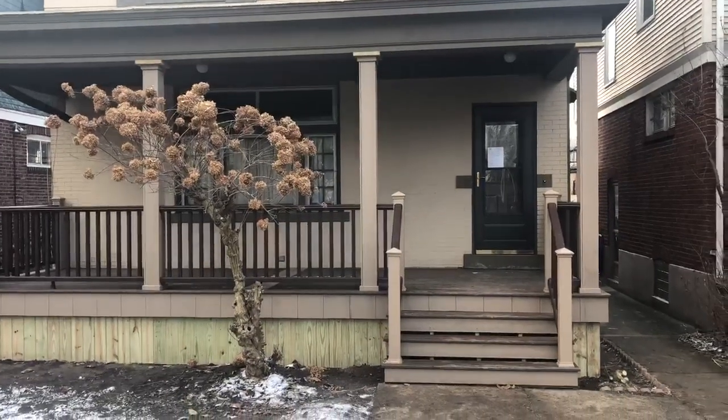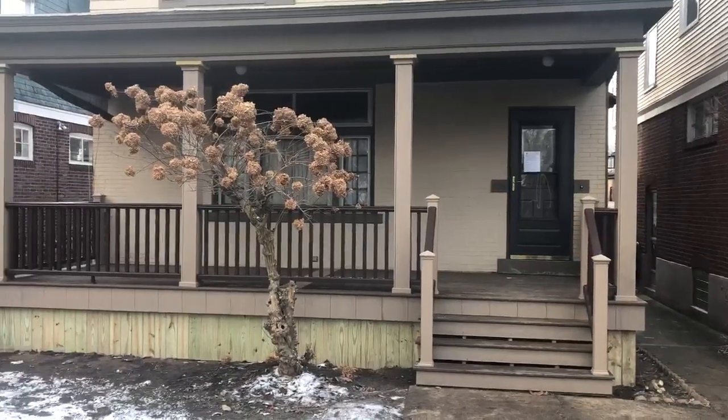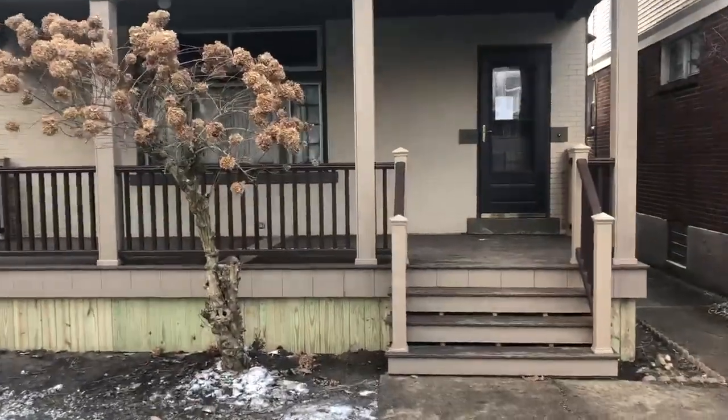Here's another one of my projects. This is a Trex Transcends deck with a big front porch. The light color is called Rope Swing.